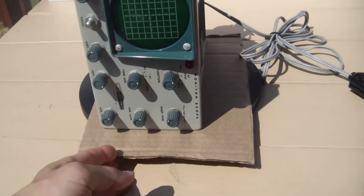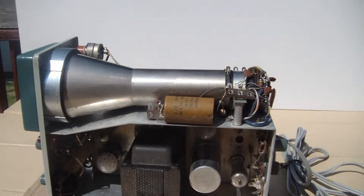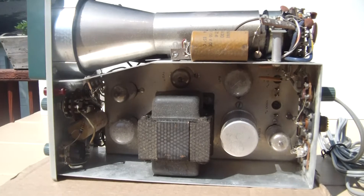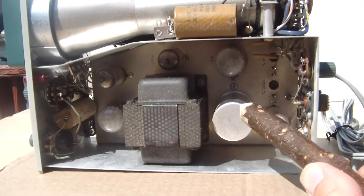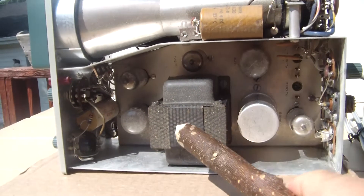Okay, let's take a closer look. Top-end views — you can see our tubes: one, two, three, four, five. And there's the transformer.